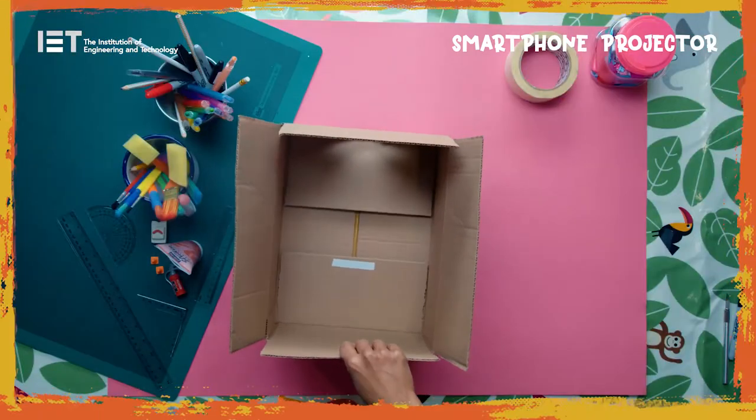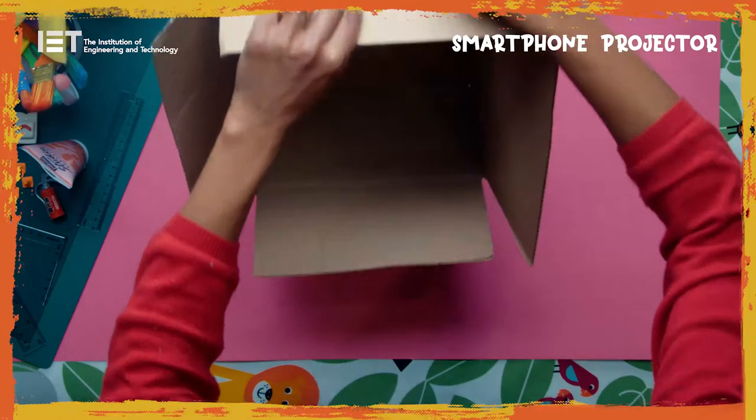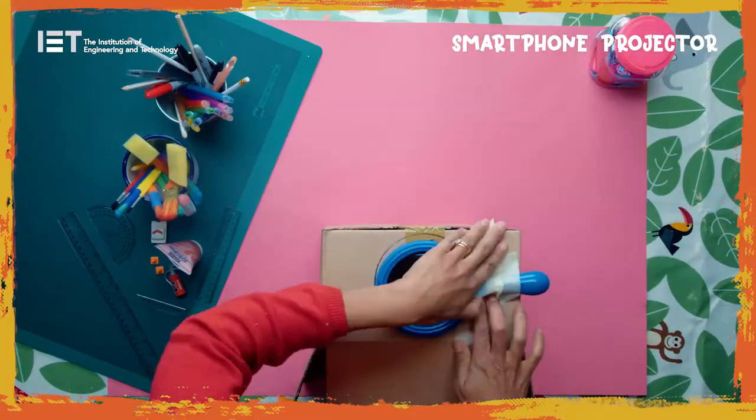Place the phone stand into the box so that the phone will be in line with the cutout hole. Place the magnifying glass on the box so the glass aligns with the cutout hole. Secure with tape.